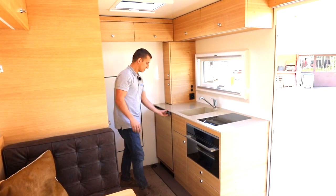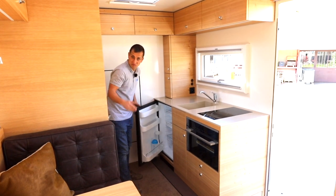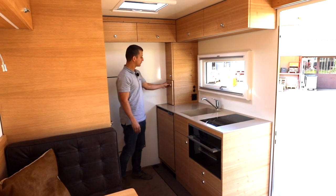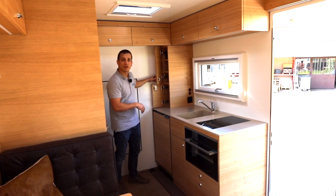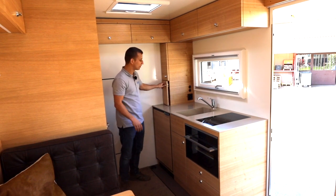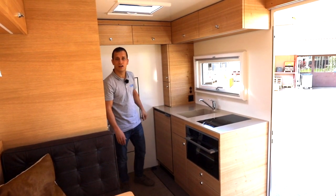Sie haben einen Kühlschrank drin, der für zwei Personen gross genug ist. Und was ich cool finde: auf der Seite haben sie Fächer eingebaut, und das untere Fach ist für die Kaffeemaschine - also die Kaffeemaschine ist gerade darin verstaut. Da drin ist eine Steckdose, sodass das Kabel nirgends herumhängt, und wenn man fährt, einfach zugemacht werden kann.